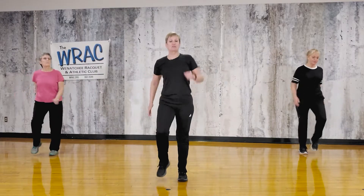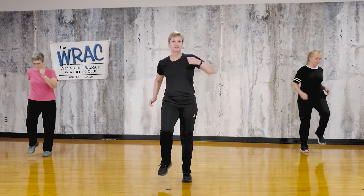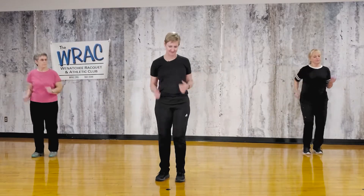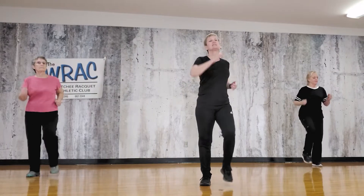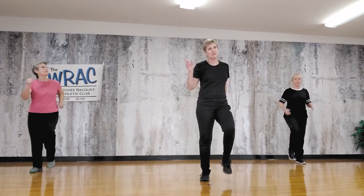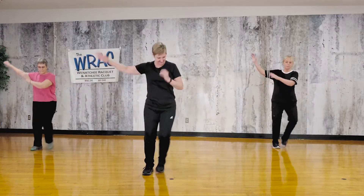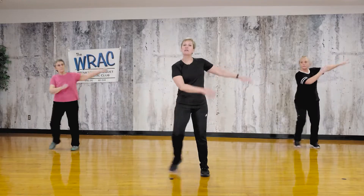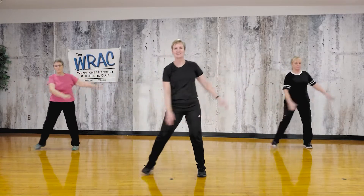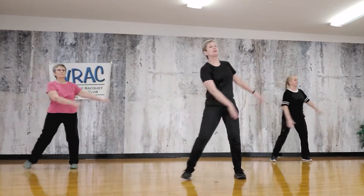Okay, we're going to start with a warm-up. That just means progressively moving a little bit more and more, gradually getting the body all warmed up. We're going to go this way in a step touch. Start swinging the arms a little bit, just let them naturally swing. Not very big steps, not very big swings yet — just kind of starting to move.